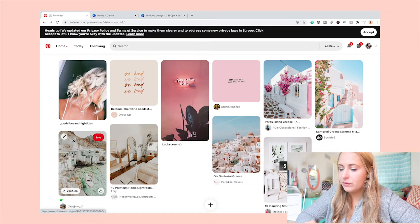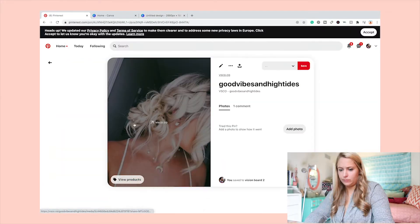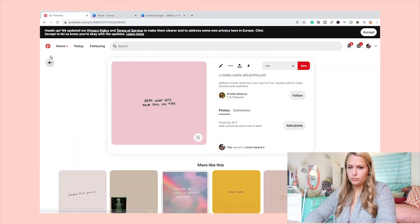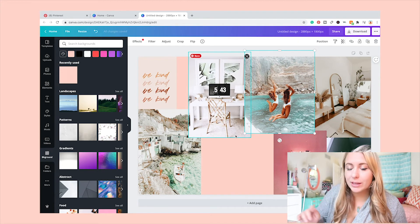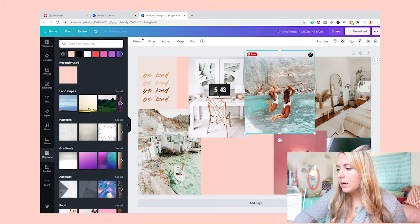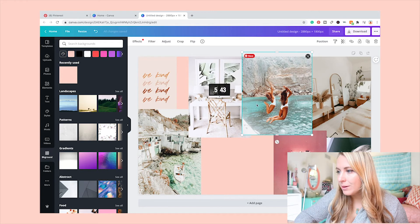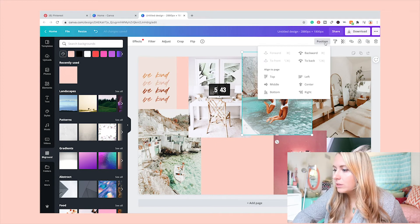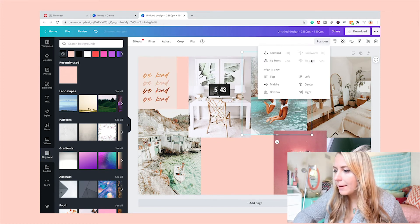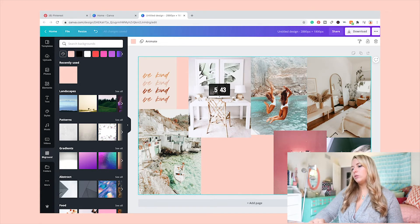Go ahead and add a bunch of these photos to your canvas. One thing to note while doing this is that some images will end up on top of or behind each other. If you want an image to be behind others, just go up to the corner where it says 'Position,' then select 'Send to back' or 'Backward,' and now the other images will be on top of it — which I think looks really nice.